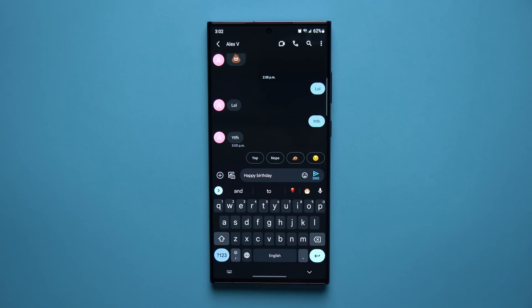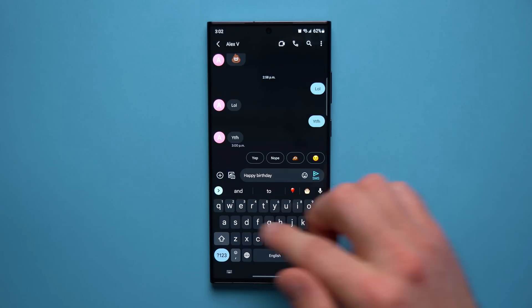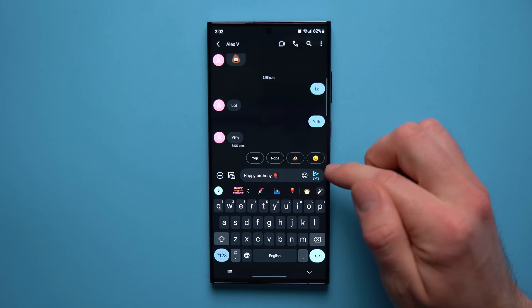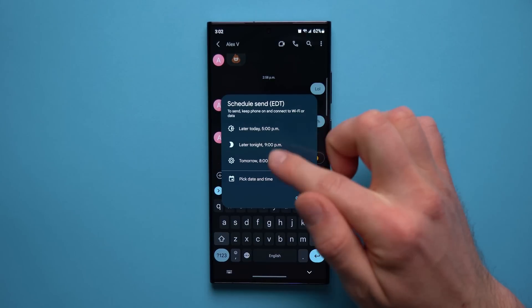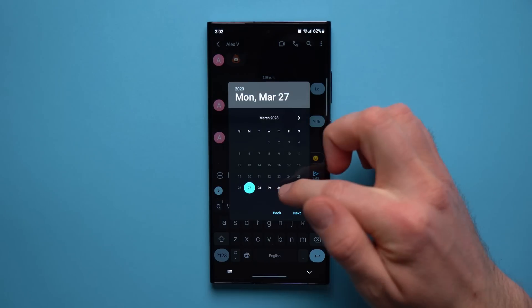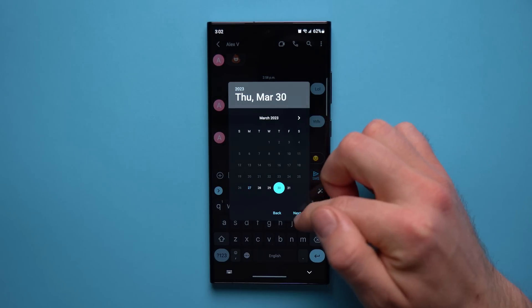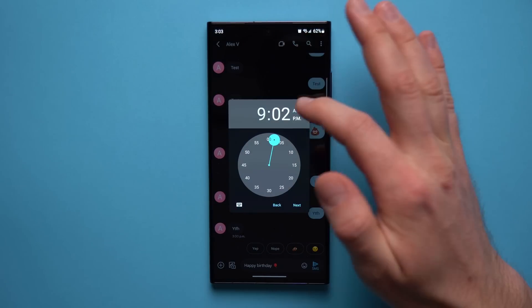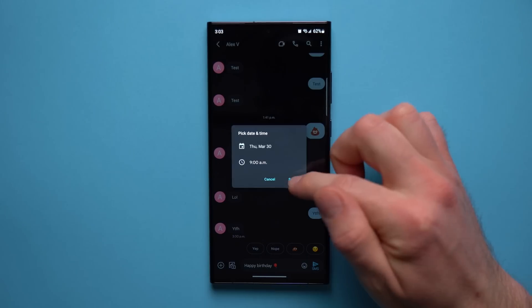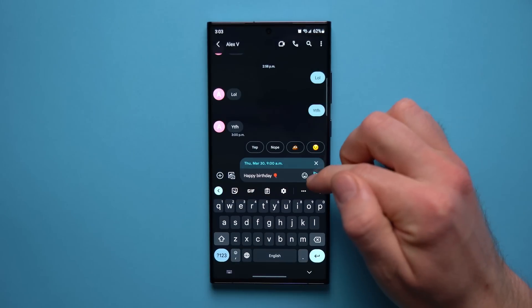Another cool feature people don't know about is the ability to send messages at a scheduled time. Say somebody's birthday is coming up and you don't want to forget — you can write the message out in advance and then instead of hitting send, tap and hold on the send button. It will give you a schedule option where you can pick a specific date and time, like March 30th at 9 a.m., then tap next and hit save.